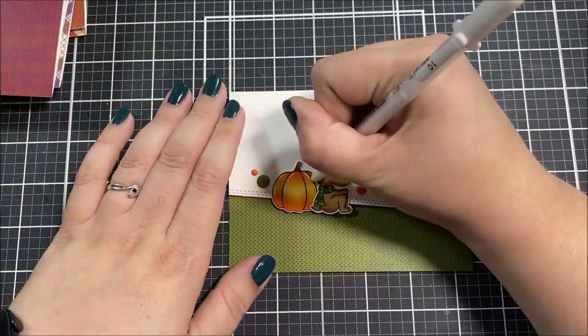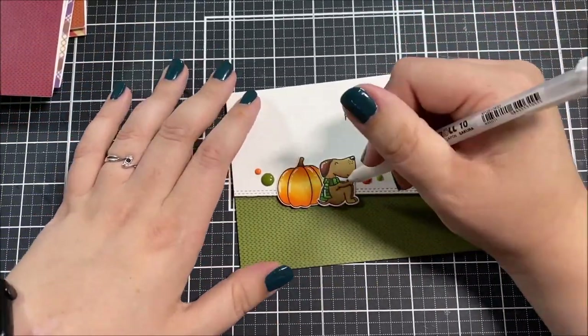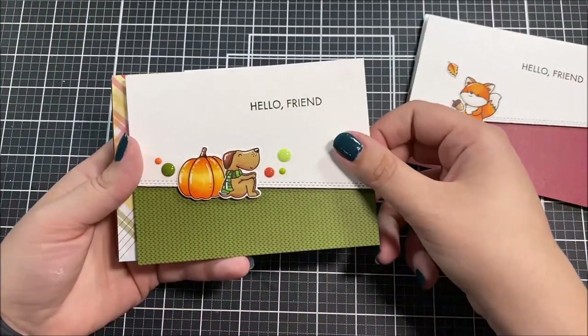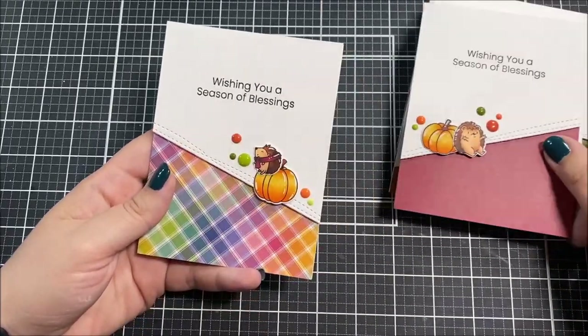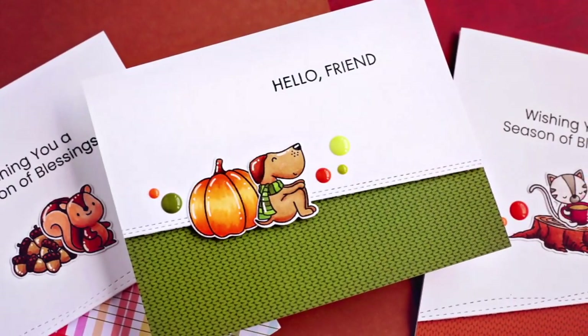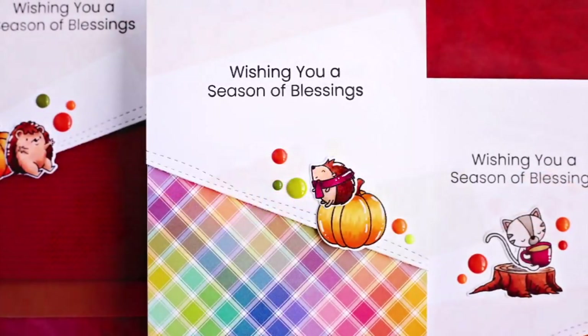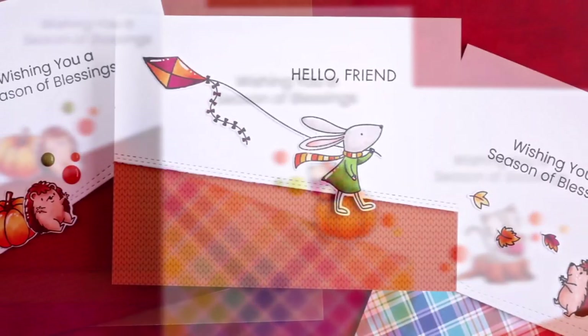The last thing I did to finish up these cards was grab my white gel pen and add a few highlights, and then all eight cards were done. Here's a look at all eight finished cards. Thank you so much for joining me today — I hope you really enjoyed these card designs and that some of my tips and ideas come in handy. I hope you have a wonderful day, and I'll see you next time!